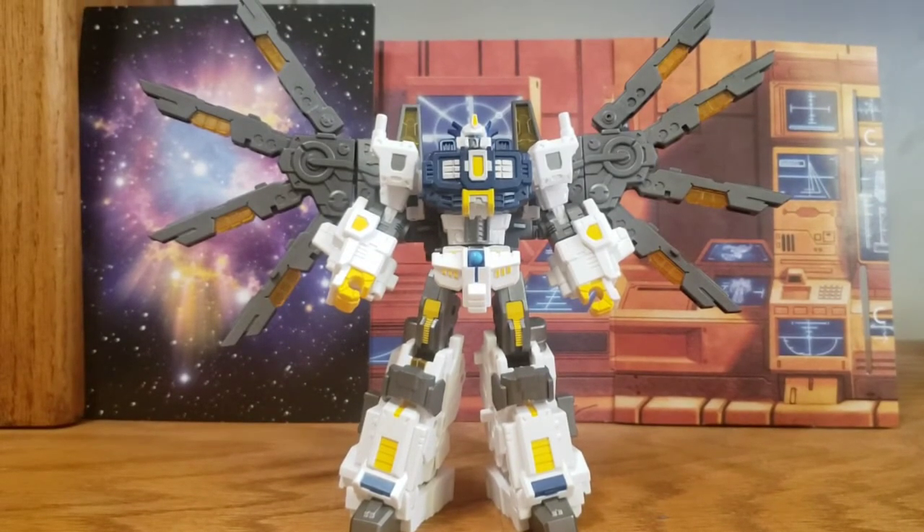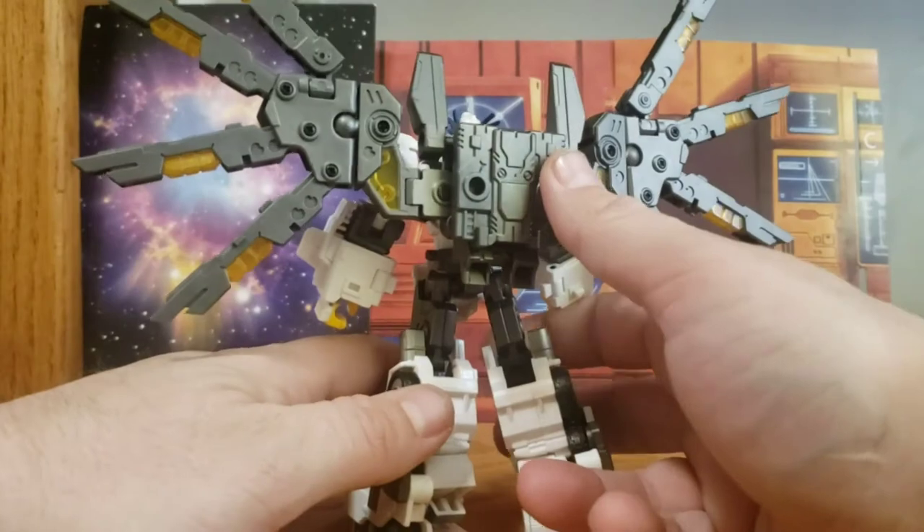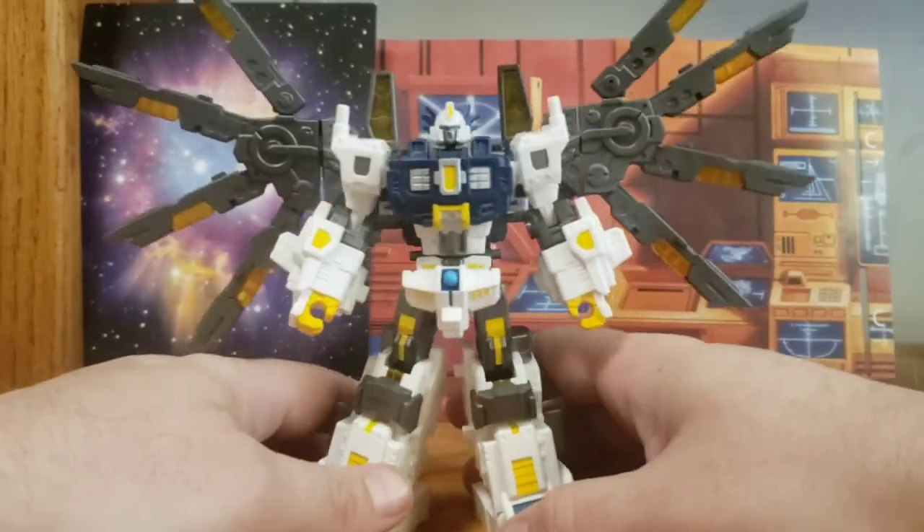That's about all there is to say about him in this mode. I think it looks great — I am a big fan of just this decked-out Nova mode. Very awesome.